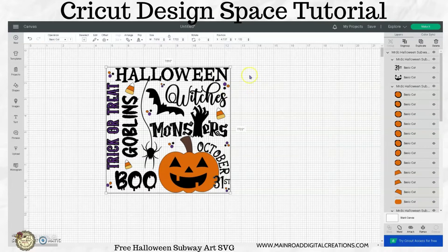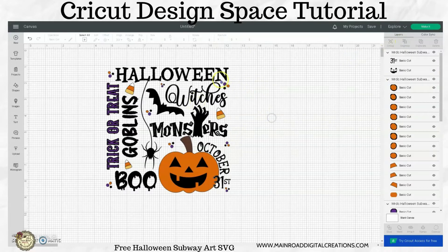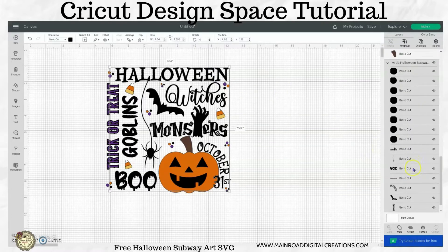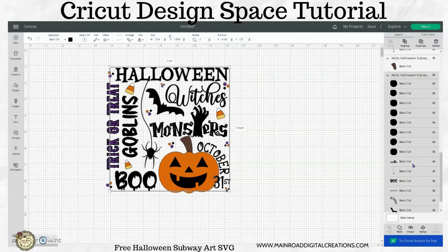So the first thing I'm going to do is I'm going to ungroup this so the whole design is ungrouped. And I want to find the black — all this down here — and I'm going to attach that.